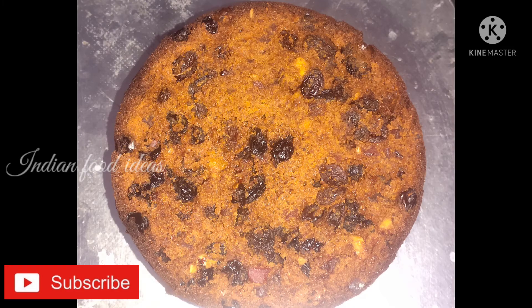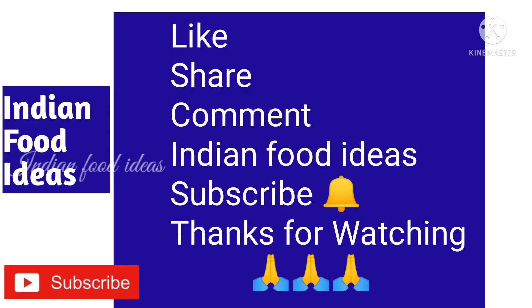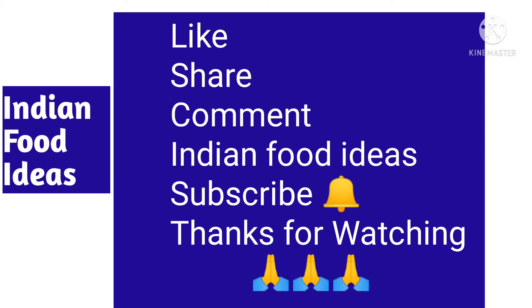The cake is ready. Like, share, comment, and subscribe to our Indian Food Ideas channel. Please click the bell icon and subscribe.